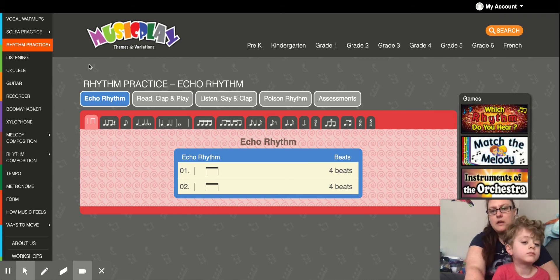The link will take you here. You'll see Echo Rhythm is blue. You're going to slide down — we don't need to use these. We're going to go to the next tab that's got the ta, the tt, and the rest, or a quarter note, two eighth notes, and quarter rest.